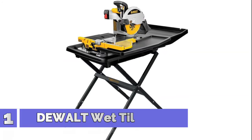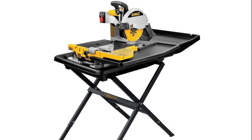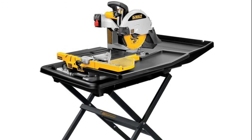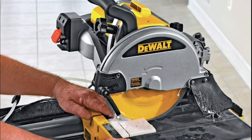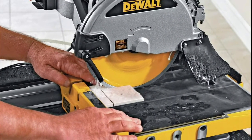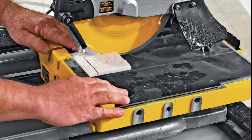Number 1: Dewalt wet tile saw. Your purchase includes one Dewalt 10-inch wet tile saw, wet tile saw stand, 10-inch XP4 porcelain tile blade, submersible pump, water pan, side water tray, rear water tray, cutting cart side extension, angle rip guide, blade wrench, and hex wrench. Dimensions: 36 inches by 29 inches by 24 inches. Tool weight: 69 pounds.